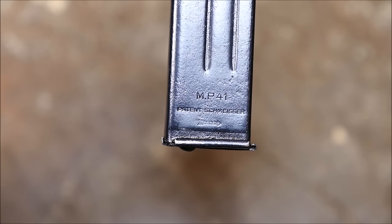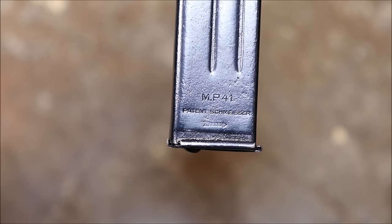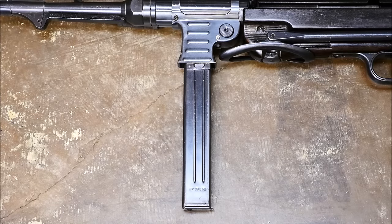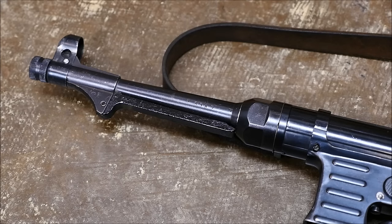Some of the magazines the Allies found said his name on there. The magazine holds 32 rounds of nine millimeter Parabellum, which is a pretty reasonable capacity for the day — two more than a Thompson.